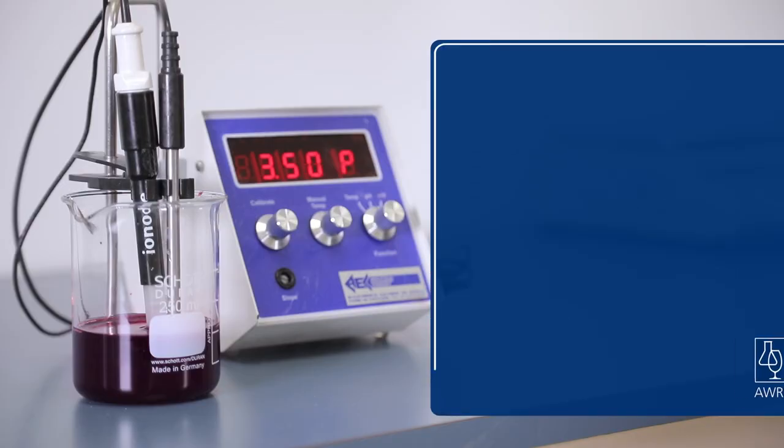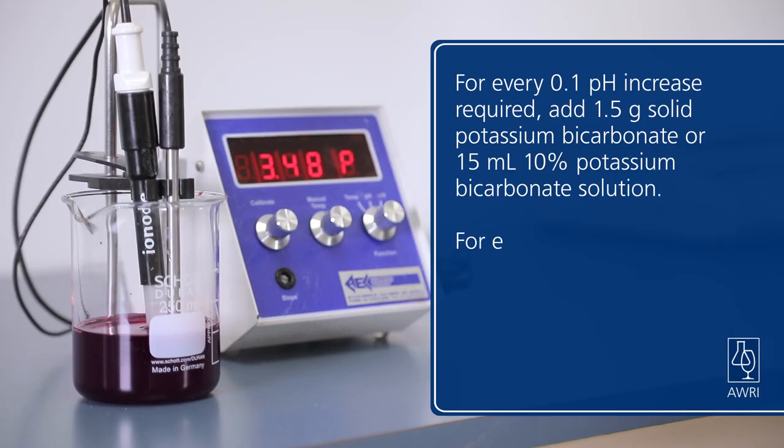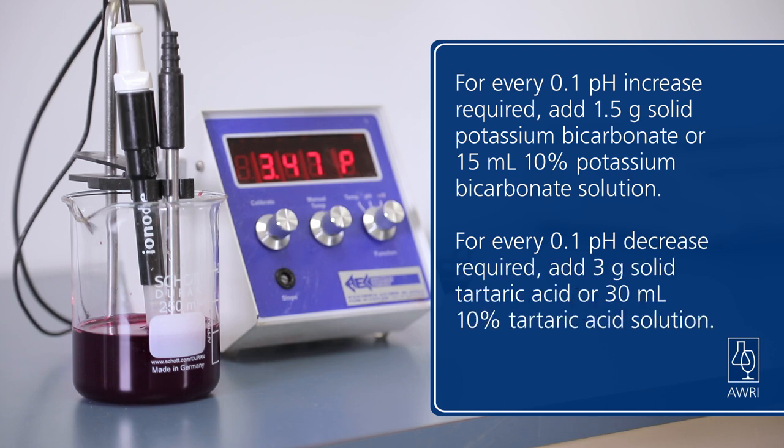Test the pH of the must with a pH meter if available. Underripe grapes might need a pH adjustment using potassium bicarbonate, while high pH grapes might need some tartaric acid to bring the pH to around 3.4.